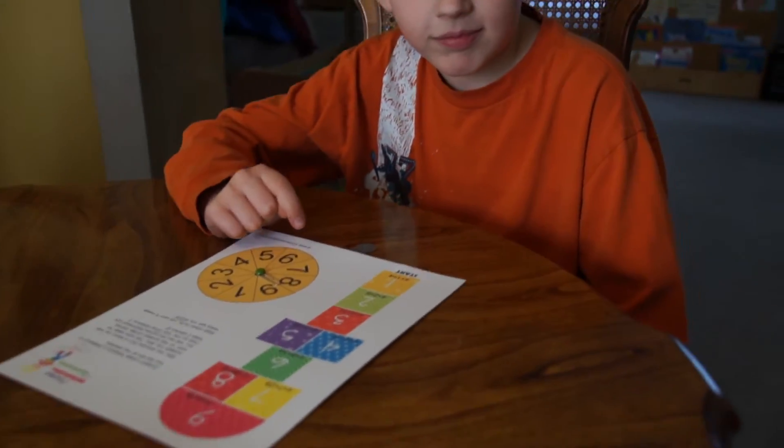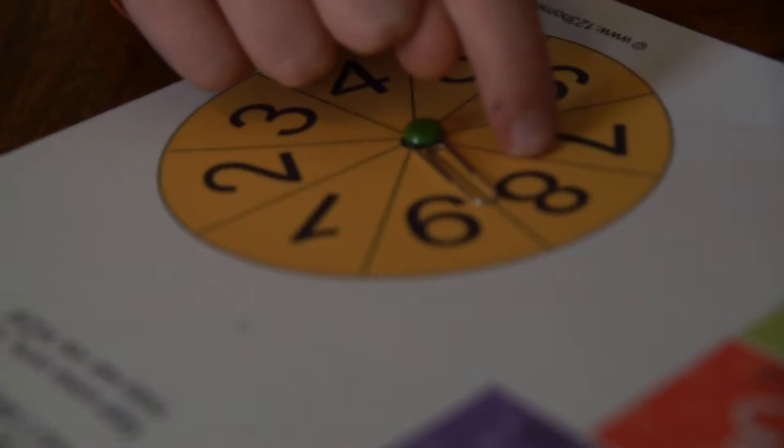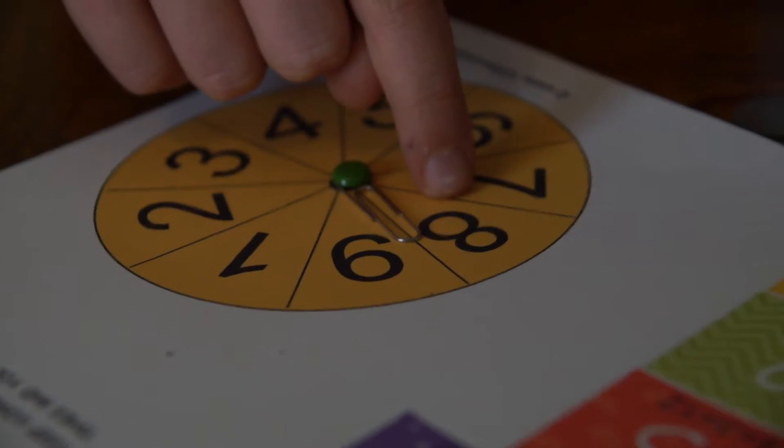You only need one kid. Basically what you're going to do is print it out, then put a paper clip in a brad to make the spinner.